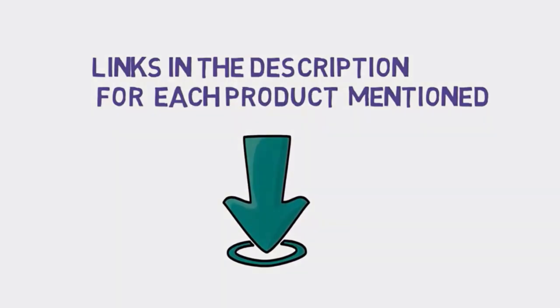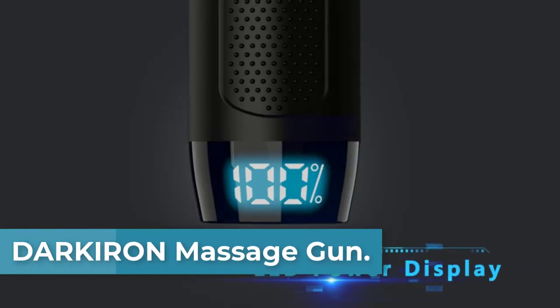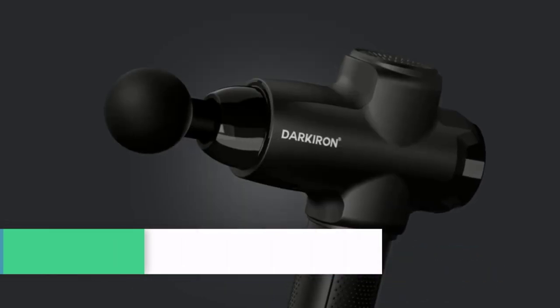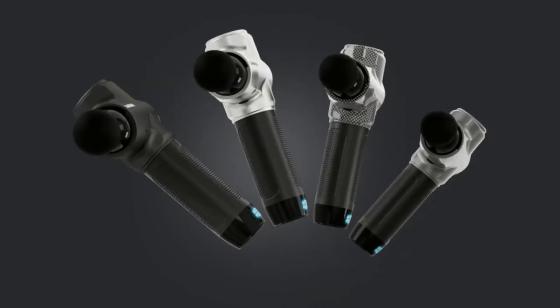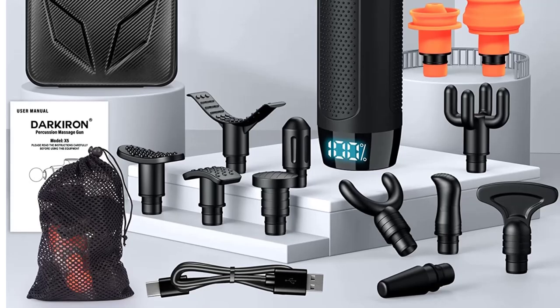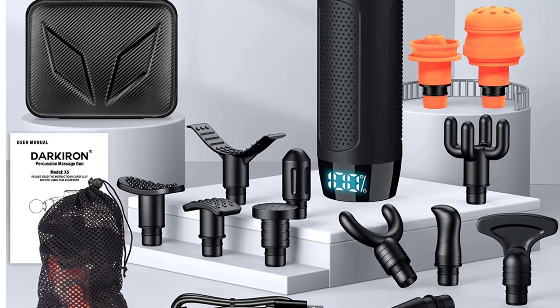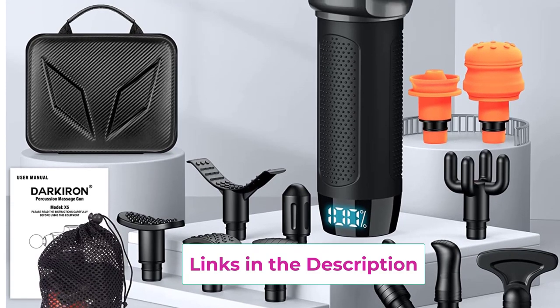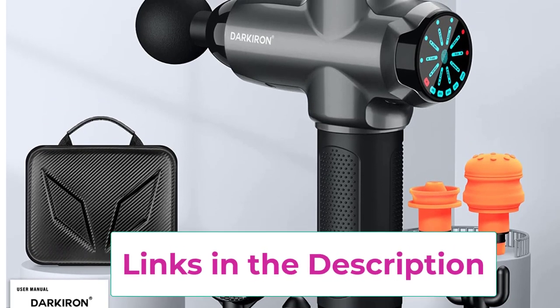Starting at top 1, the Darkaron massage gun for effective muscle relaxation. The 12 millimeters deep tissue massage gun helps to relax you from fatigue and relieves pain, muscle soreness, and stiffness to get your body back in tip-top shape. With 15 massage heads to choose from, this professional massage gun is equipped with 15 interchangeable massage heads that can be comfortably and effectively applied to all parts of the body such as shoulders, neck, back, and lumbar area.